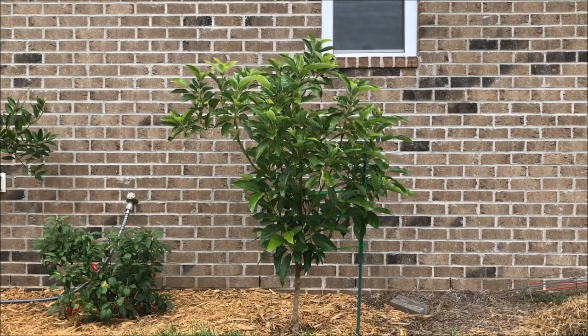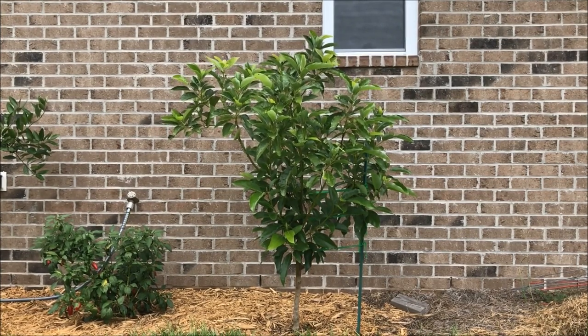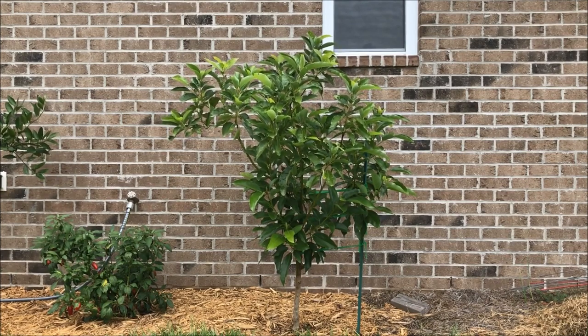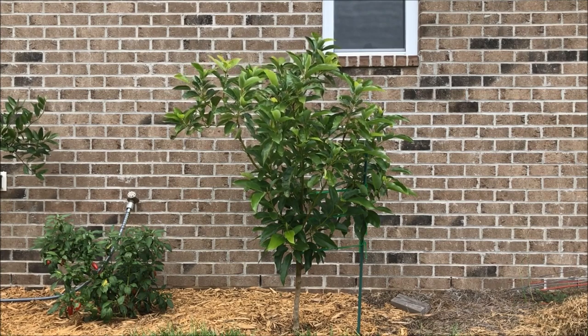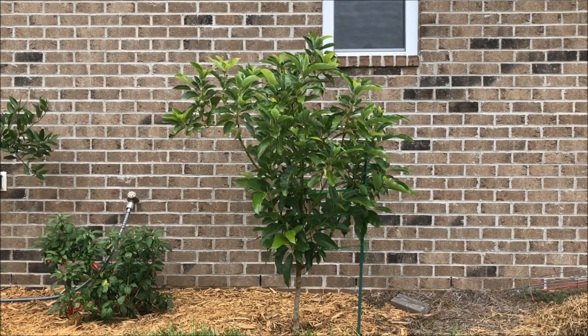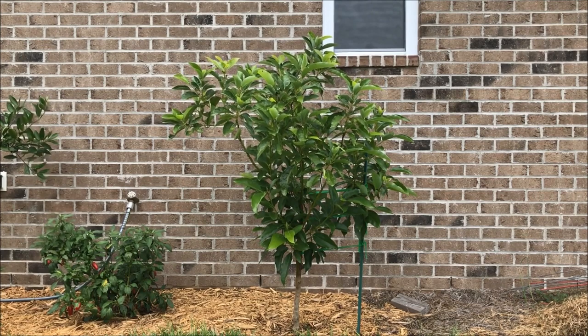For those of you who are familiar with growing avocado trees, avocado trees are not typically hardy to Zone 8. They are a tree for much warmer climates. They like strong Zone 9s, Zone 10s, and Zone 11s. They don't do particularly well with frosts and freezes. Mexican avocados do handle frosts and freezes when they're mature fairly well.